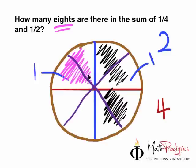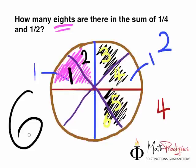Now the question is: how many eighths are there in the sum of one quarter and half? Let's count. We have one eighth here, two eighths here, three eighths here, four eighths here, five eighths here, and six eighths here. So altogether we have one, two, three, four, five, six eighths. So the question is: how many eighths are there in the sum of one quarter and half? The answer is — let's shout it out loud — six! Good job! High five!